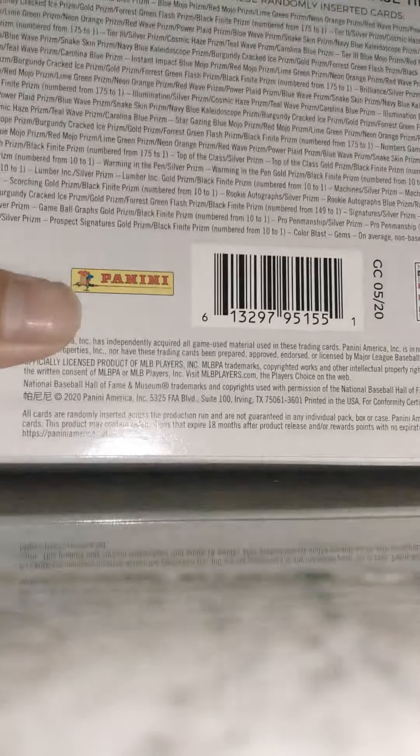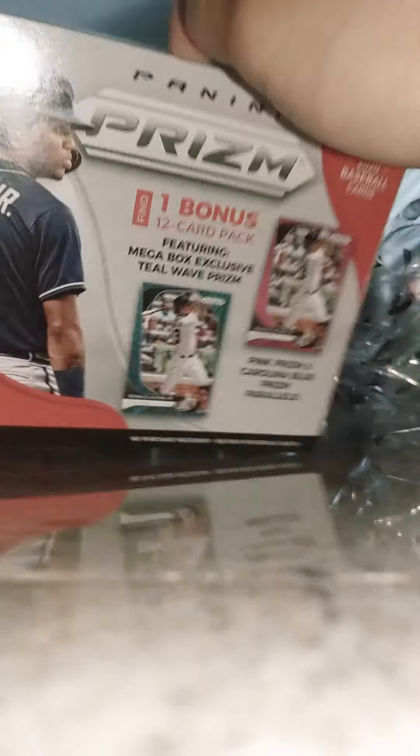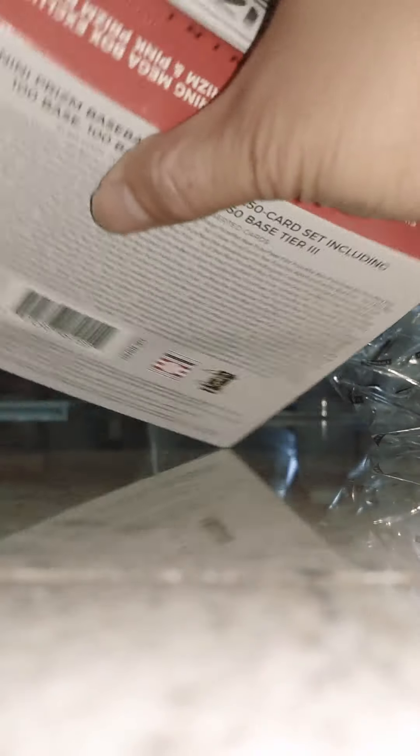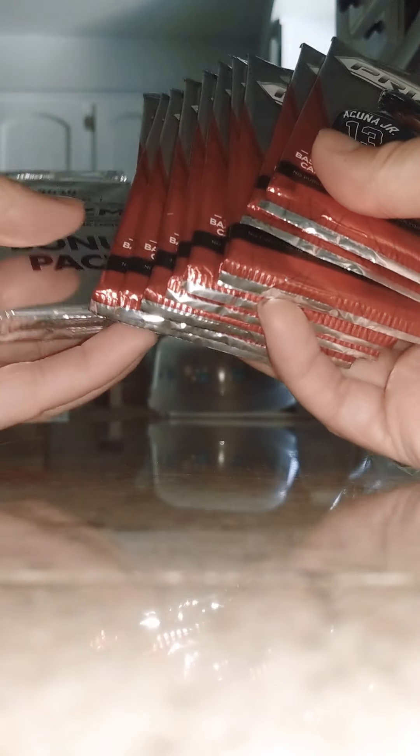It gives you the odds of what you can get back there behind the box. Panini — don't do me dirty. And that is it — all that box for that. We got 40 bucks worth of cards.